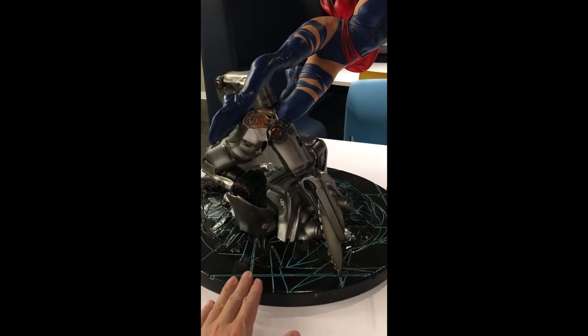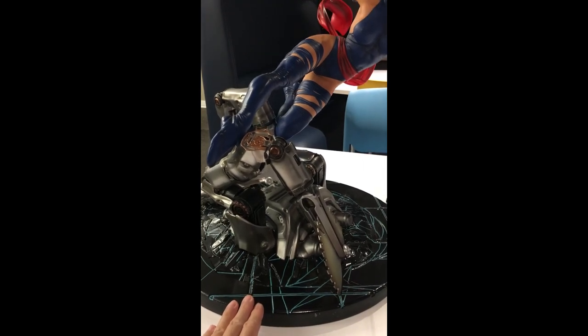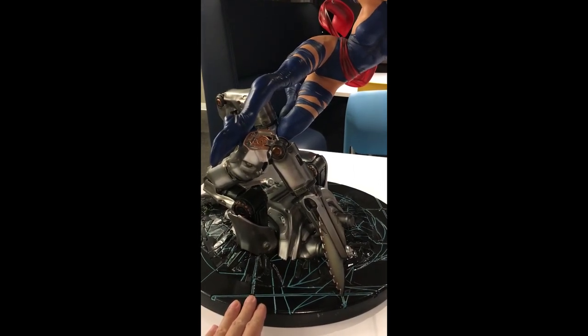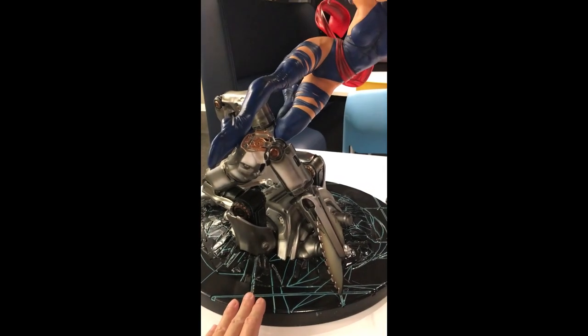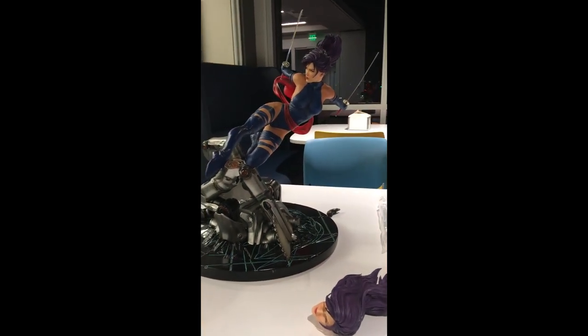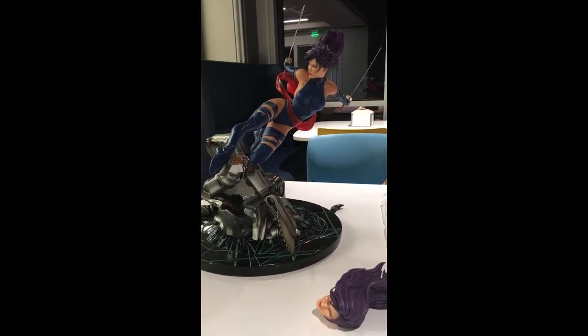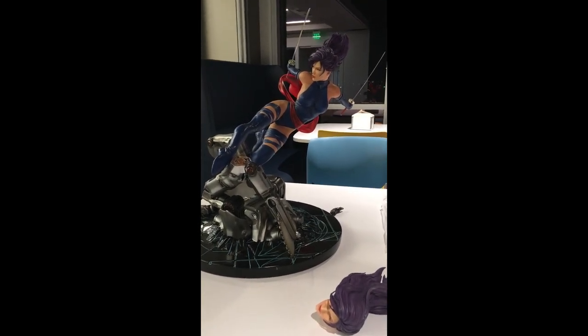That said, this base concept kind of doesn't make sense — like, why would she do a scissor kick on this stuff here? Concept-wise it's kind of weird, it doesn't make sense. But for aesthetic purposes, it looks great.